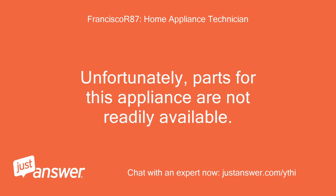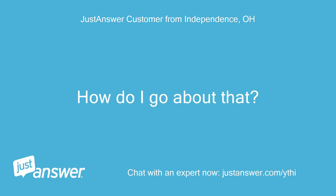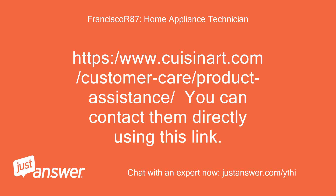Unfortunately, parts for this appliance are not readily available. You will have to contact the manufacturer to get any replacement parts for your appliance. How do I go about that? You can contact them directly using this link: https://www.cuisinart.com/customer-care/product-assistance/